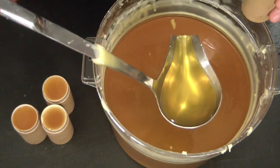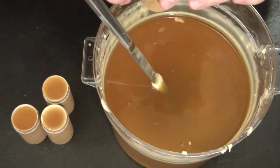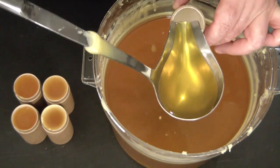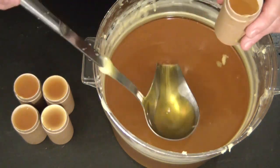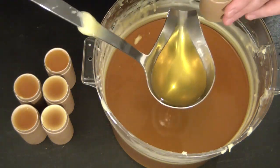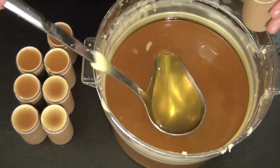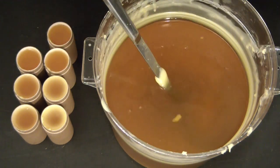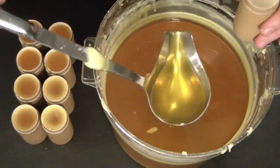So I'm just going to go through and fill each of these containers.